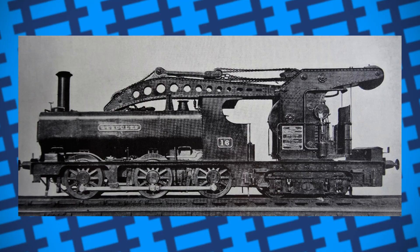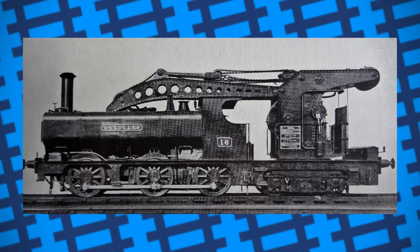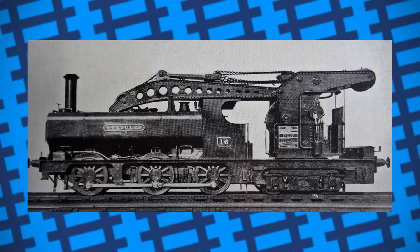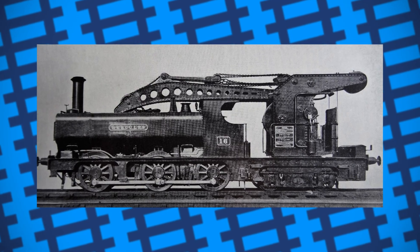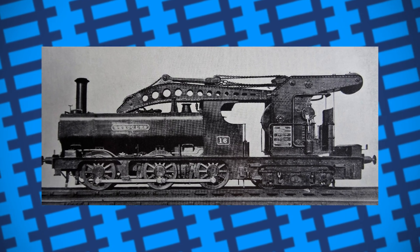One of them also spent a weekend in Paddington in 1931, helping move preset concrete sections into place while work was being done extending a platform. These engines were eventually withdrawn and scrapped in 1936.